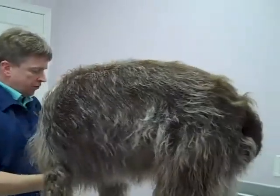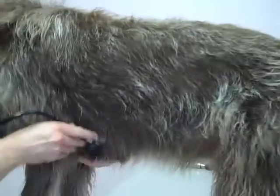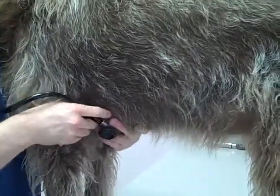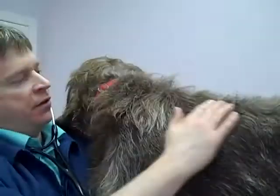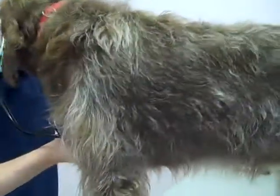The next step, giving the dog or cat a little time to mellow out to the table, we auscultate the chest with a stethoscope. Now that she's been on the table for a couple minutes and had some time to mellow, we can get a much better listening to make sure there's not a heart murmur or any concerning lung sounds. What do you say, Java? Wasn't that easy?